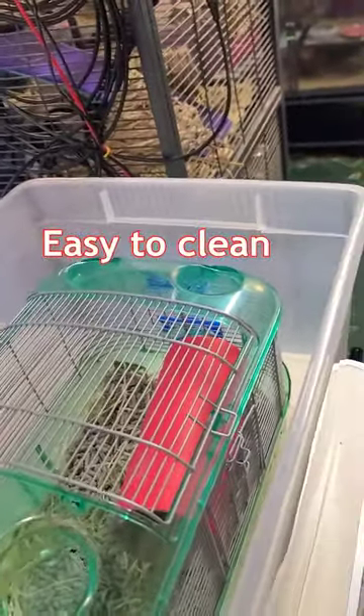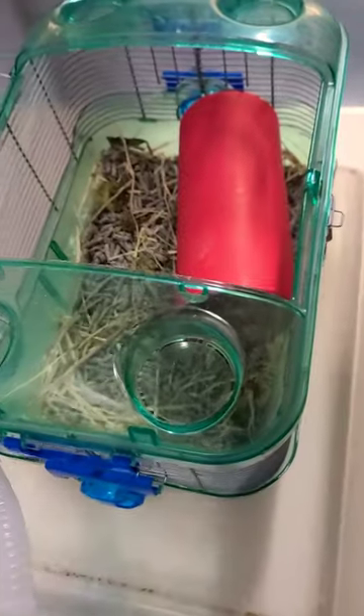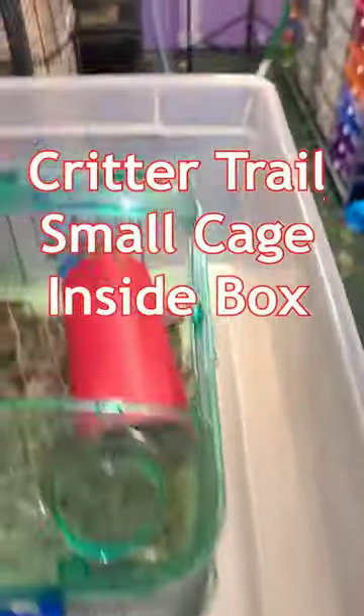I just take the cage out. I can replace the bedding and throw it away. Sterilize and clean the cage. Very easy to clean the box — same thing, just wipe it down with sterile wipes.